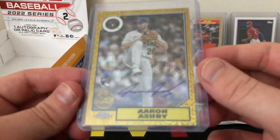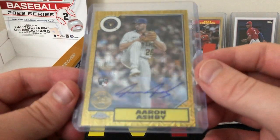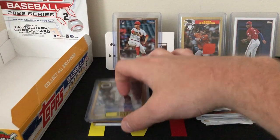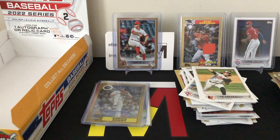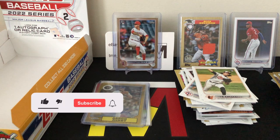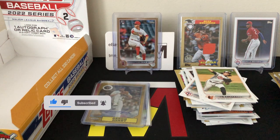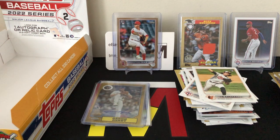The silver pack saved us with an Aaron Ashby rookie auto out of 199 — not the biggest name but a rookie auto is always nice. Pretty solid box overall, not too bad, obviously not great. Thank you guys for watching — that's it for this video, we'll be back with more soon. Like and subscribe, all that good stuff, and we'll see you soon!